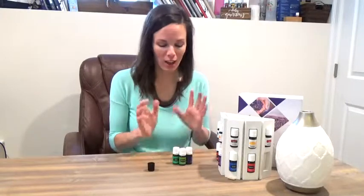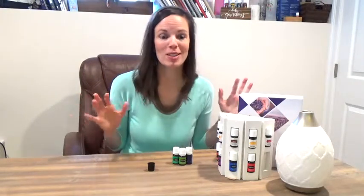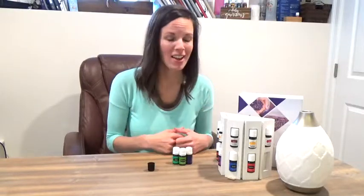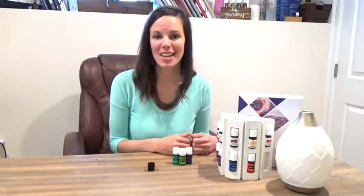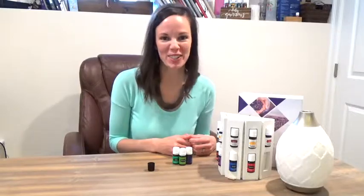Our bodies are always changing, so maybe one day you love Valor and one month you really connect with Peace and Calming. Don't be scared to mix it up and get different oils on your bodies during different seasons. These are our starter kit oils — so many uses, way more than I even touched on today. The important thing is to get these oils in and on your body. Young Living is not just an oil company, they're a total body wellness company. So once you get comfortable with your oils, definitely explore and start making those extra switches to make your home chemical free, toxin free, and safe for everyone in your family. Enjoy your kit!